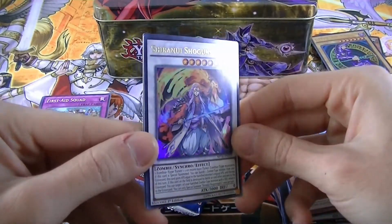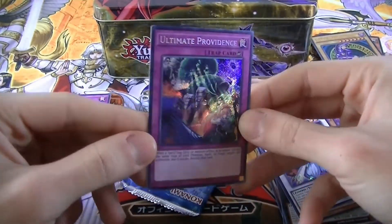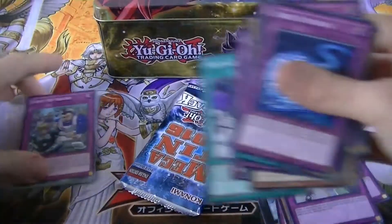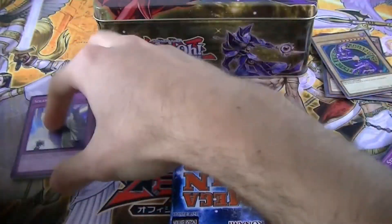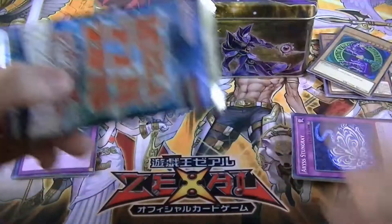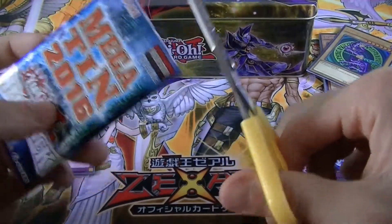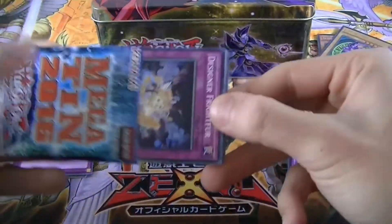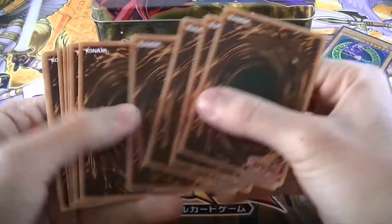As an Ultra Rare we got Shiranui Shogun Saga — very nice. And our Secret Rare is Ultimate Providence — very nice! I don't really know how we managed to get the same Super Rare twice out of two packs, but it's happened before with the older mega tins — it was even worse when I got the same card three times in a row and that was really frustrating.